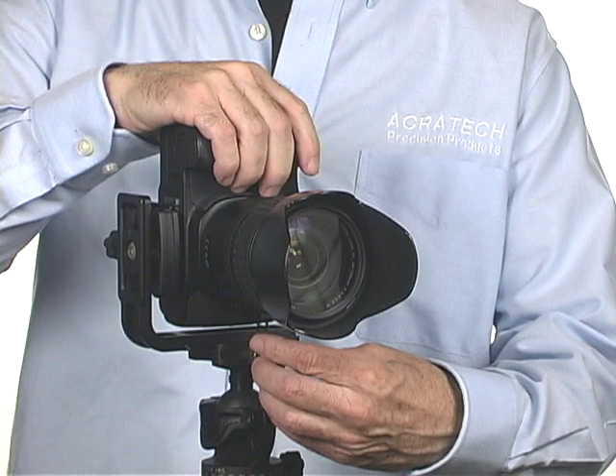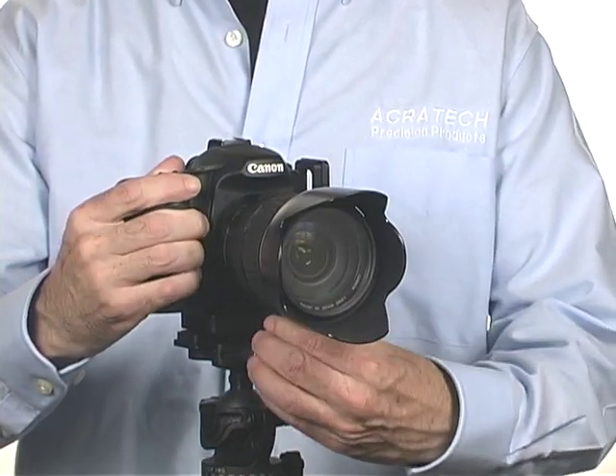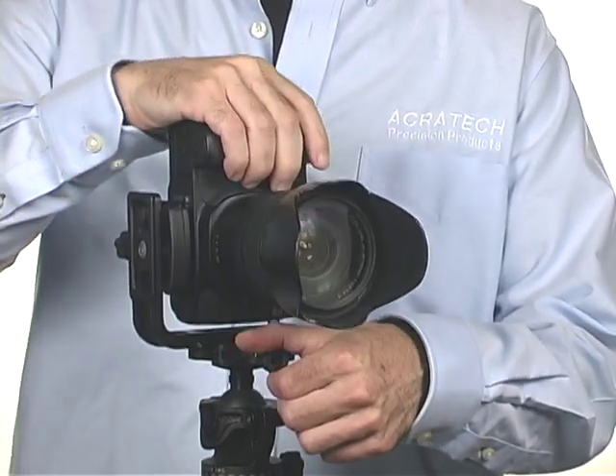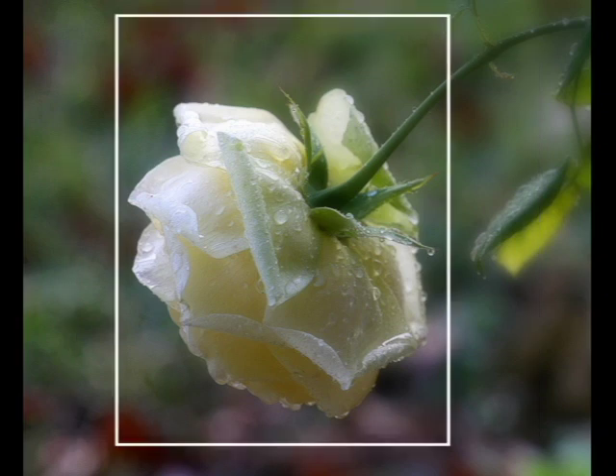Hi, my name is Scott Dordick. This is the video tutorial and instruction manual for our Acrotech L-Bracket. An L-Bracket allows you to change from a horizontal shot to a vertical shot without having to recompose your image. It is almost as if you were rotating around the center of your lens.